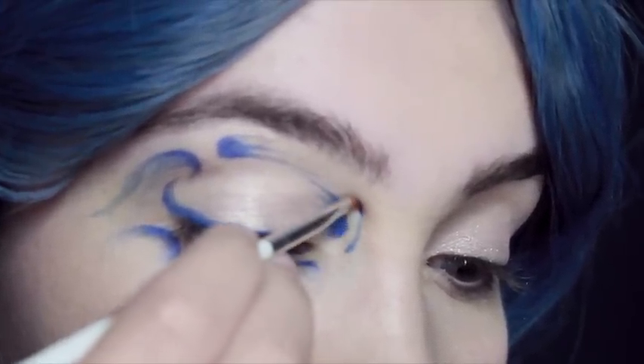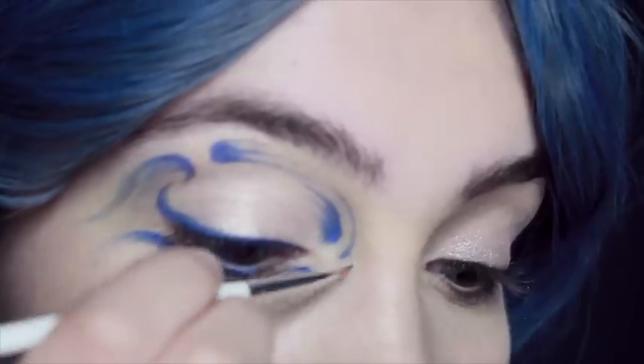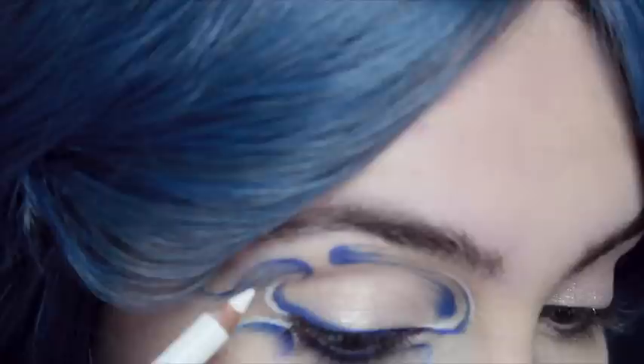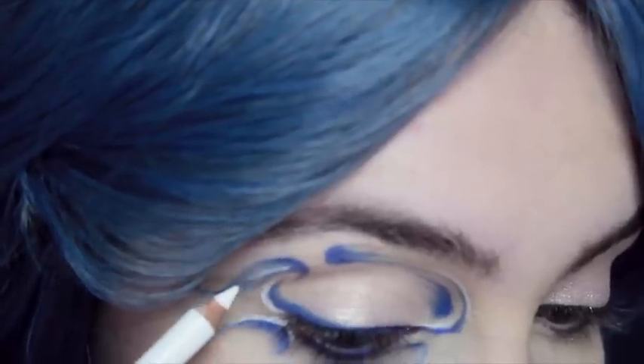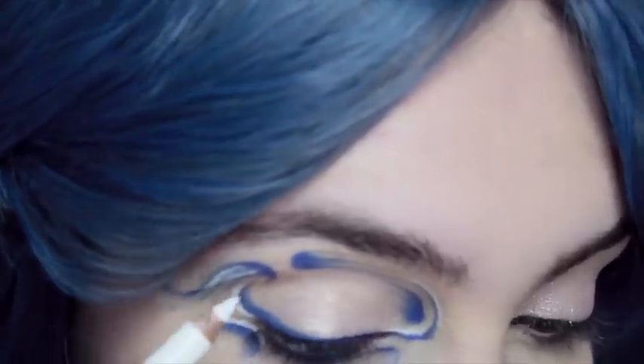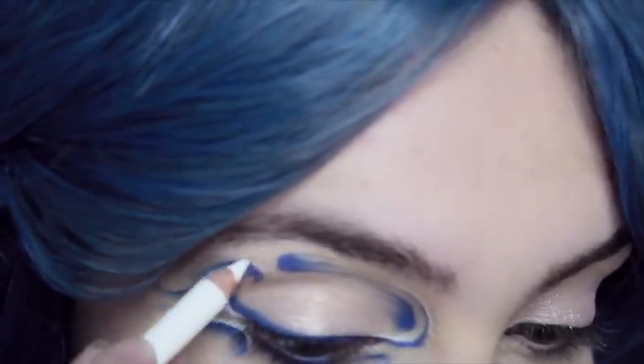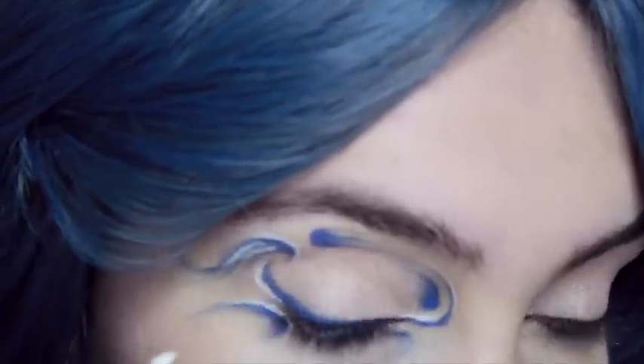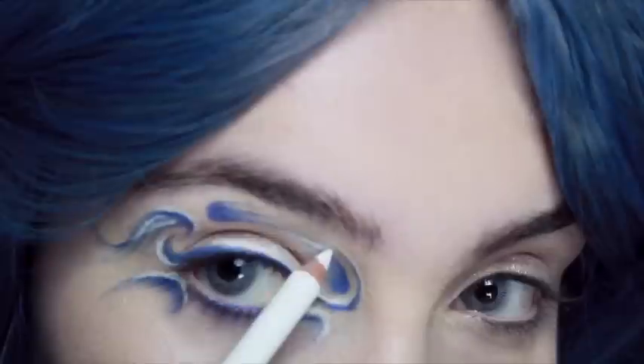On the inner corner of the eye you want to try and do a circle which is going to follow the socket of your eyeball, then bring that line around and connect it to your eyeliner. Next we're going to be using some white eyeliner around the edges of all the blue lines, and also inside the blue curves where you've drawn the lines, to create a little bit more of a shape around the eyes.